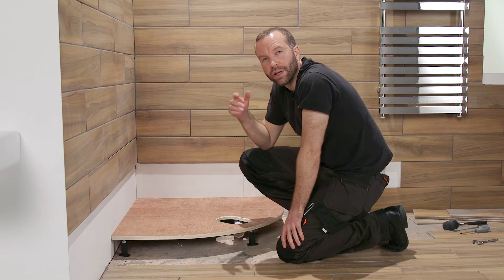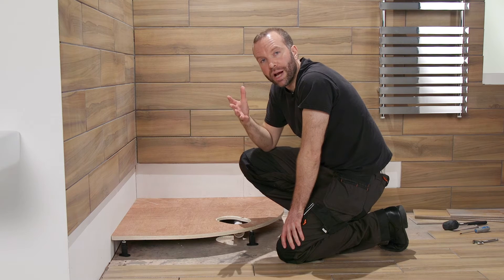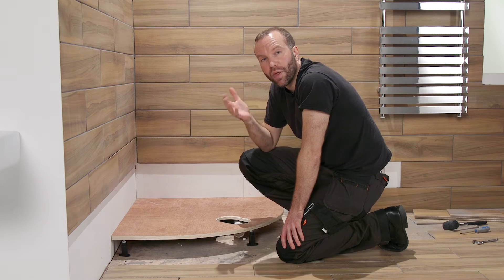There's a pre-cut hole in the board to line up with your waste water pipe. If it isn't where it needs to be, use the shower tray as a template to draw a new one and cut the hole.